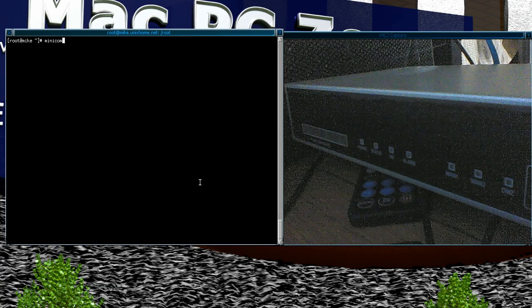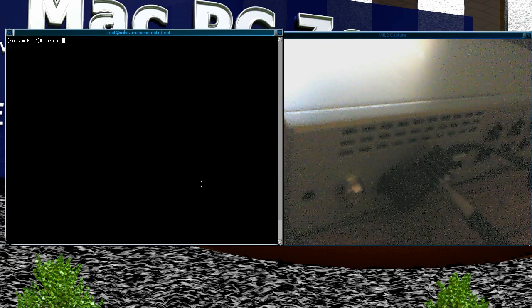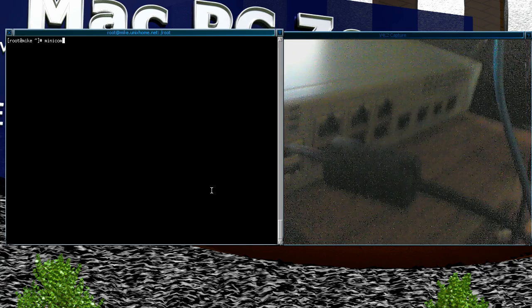I've got this setup where you can see I have the serial console plugged in as well as the power supply, and I don't need to have anything else connected.